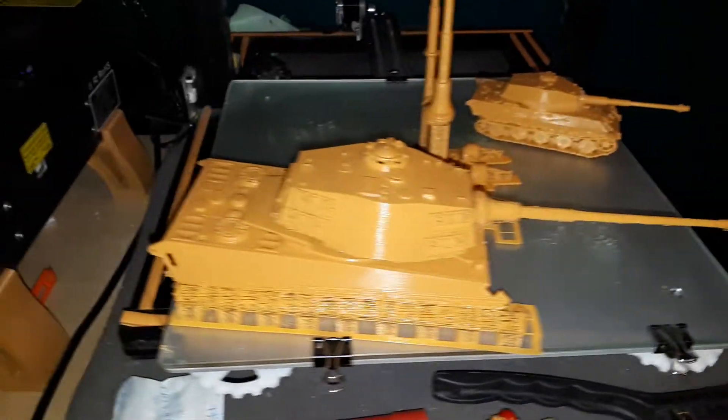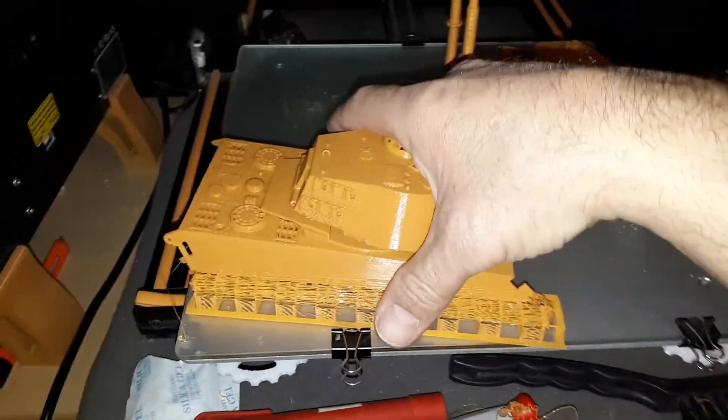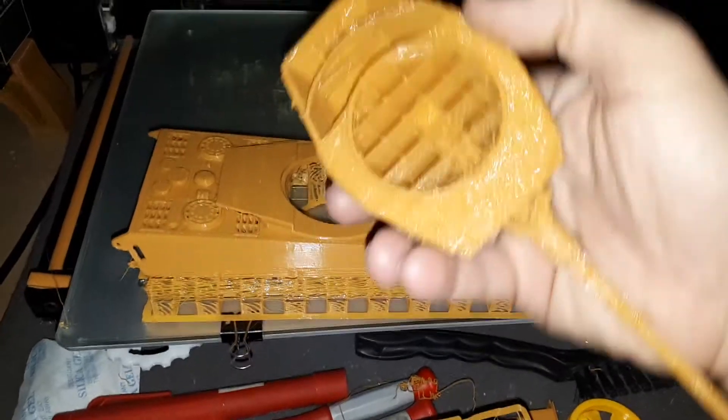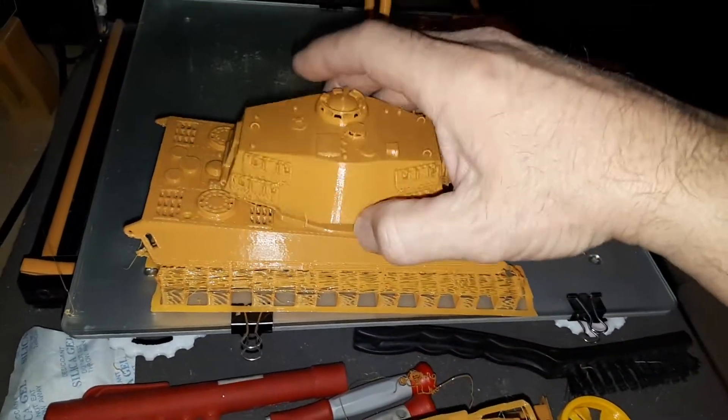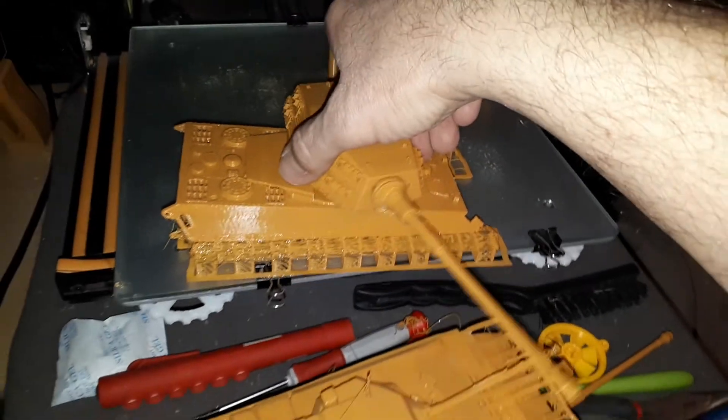But this is my latest craze here — just to see if I can print some tanks. But this one I can actually hollow out, get the turret working. There's all the support material. Once I hollow that out and get rid of this, I could probably put a motor in there and spin this thing around — that'd be quite impressive.